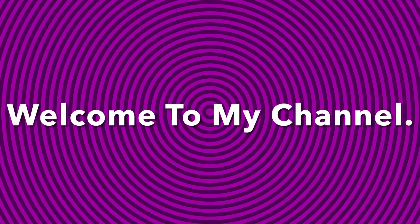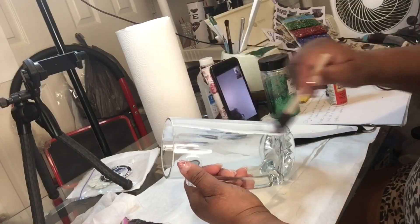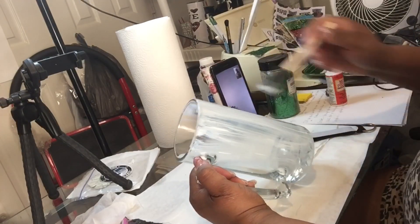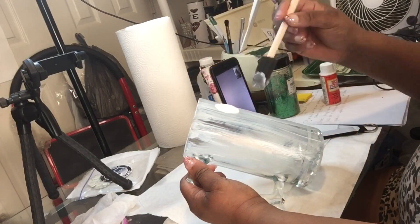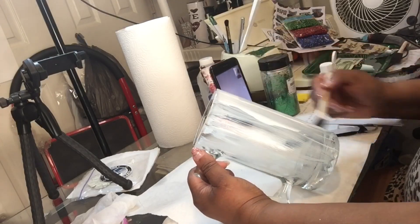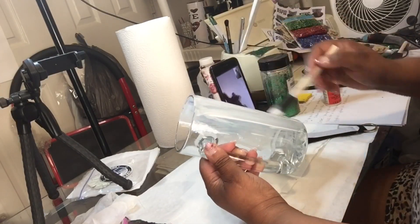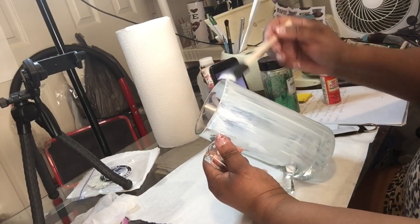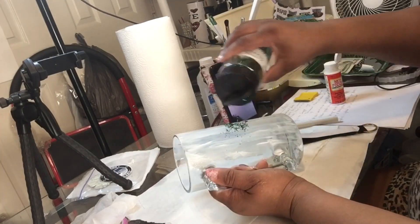Hey everybody and welcome to my channel, Lady T's Things That Bling. Today I'm going to be showing you a set — part of it already made — but I'm going to be showing you how I make a mug for the men. Yes, men should get Valentine's Day love too. As you see here I'm applying my Mod Podge.